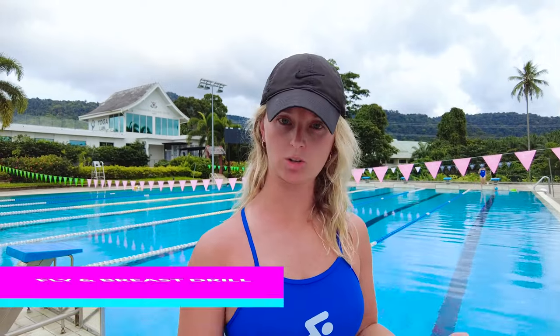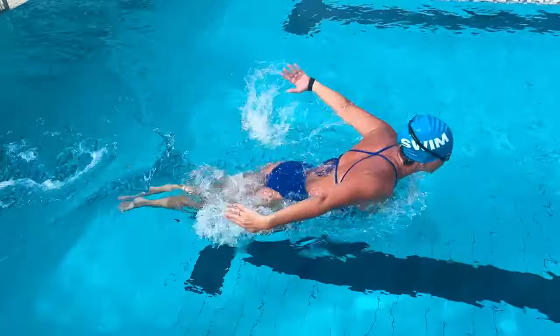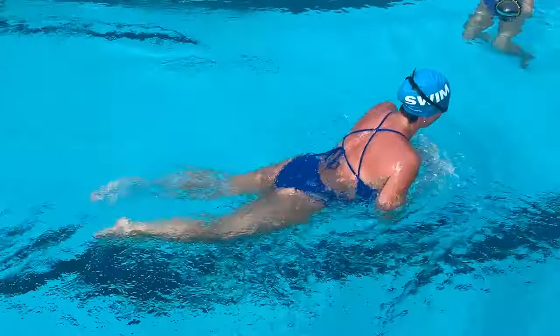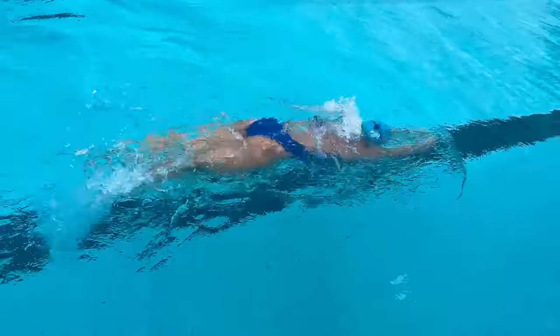The second drill is interchanging the butterfly stroke and the breaststroke. You'll take one full breaststroke stroke and then one full butterfly stroke. Both strokes have a similar rhythm being short axis strokes, so alternating one stroke of butterfly followed by one stroke of breaststroke back and forth will help you nail that rhythm.